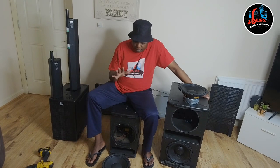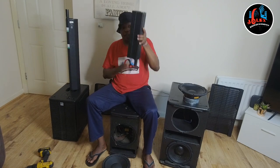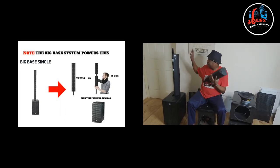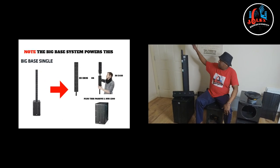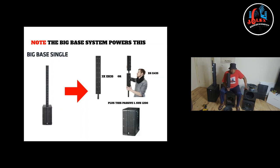Another thing I would say is the 110 can only power two of these tops. So if you have a 110, you will need two tops or one of the bigger ones — the E35 or E38, which is two in one. One 110 can only power that. Even if you have two 110s, you only get to power two or four tops. The 210 can power three of the long ones or six of the small ones. So the 210 will give you more bass and the option to power more tops.